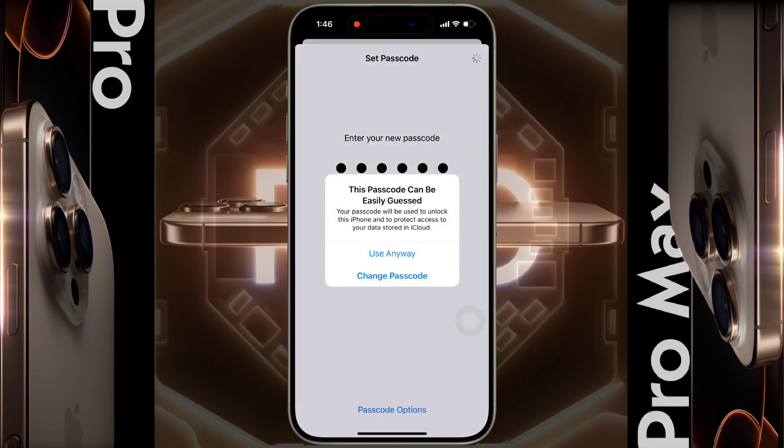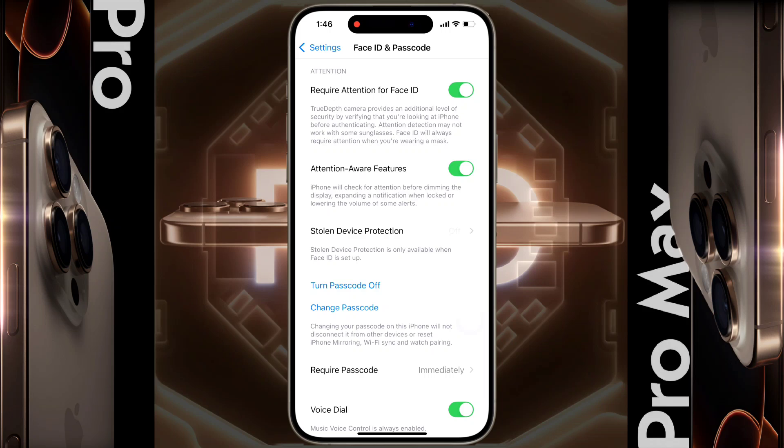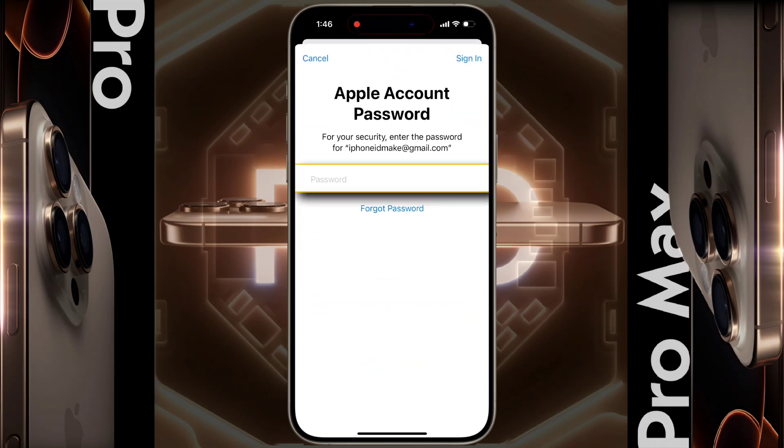If you enter a very simple passcode, this pop-up will appear. Click on Use Anyway, then re-enter the six-digit passcode to confirm. The passcode has been successfully set on the lock screen.